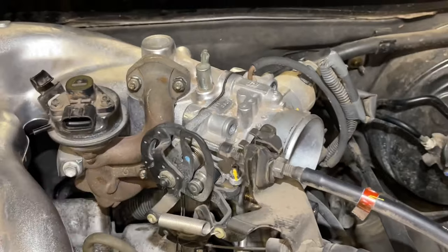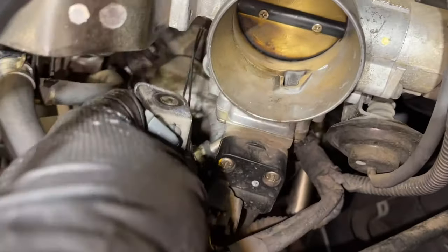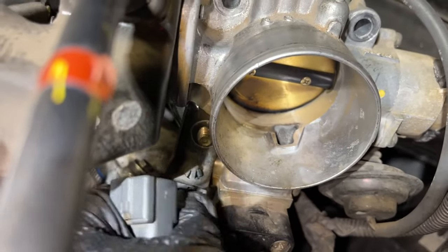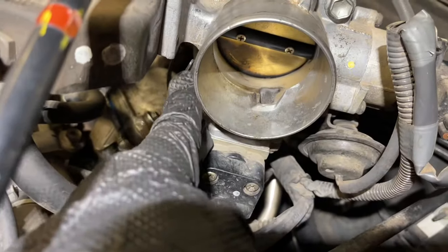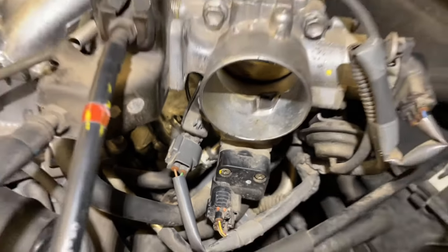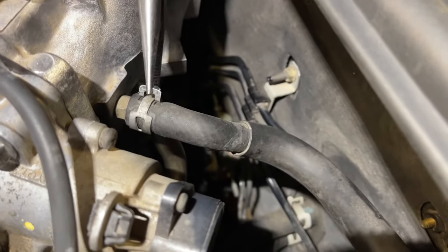Now we can put our throttle body back into place. For the throttle body, it takes two bolts on the top and there are studs on the bottom. We have our bracket that we're going to put back into place for that plug — put that bracket on first, and then tighten everything down. We put our bolts back in the top using a 13mm socket — two bolts in the top, two nuts on the bottom — and make sure our plug goes back on. Then we slide our tube back onto the backside right after the throttle body, and use our pliers to put that hose clamp back into place.